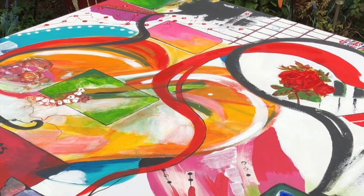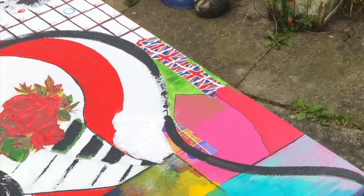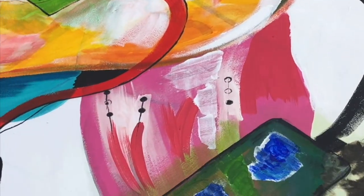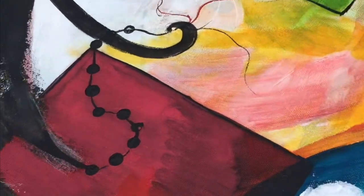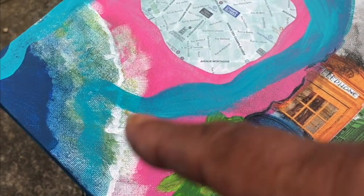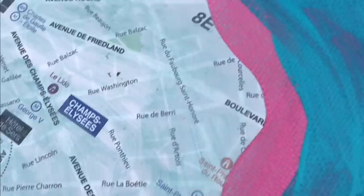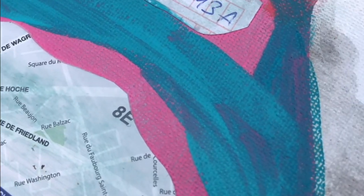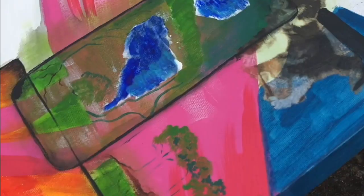Apart from the obvious, I think the thing I'll remember most about this piece is that I was able to paint outside, and I love painting outside. I also love the way that the paint dries so much quicker when you're out in the sun, so I was able to get a lot more done than if I'd have been painting indoors.